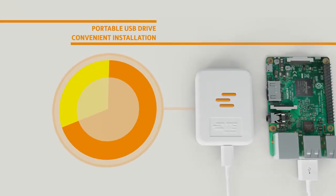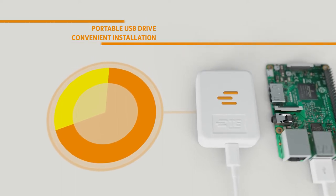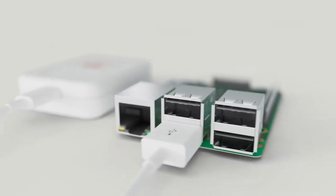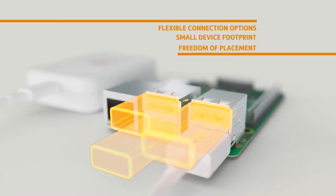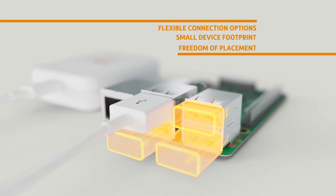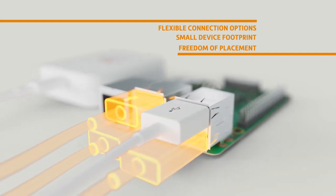The device also functions as a portable USB drive, allowing for extra storage capabilities and convenient installation. Get a wide array of project design choices with flexible connection options and small device footprint capabilities, giving you the freedom of placement without obstructing adjacent USB ports.